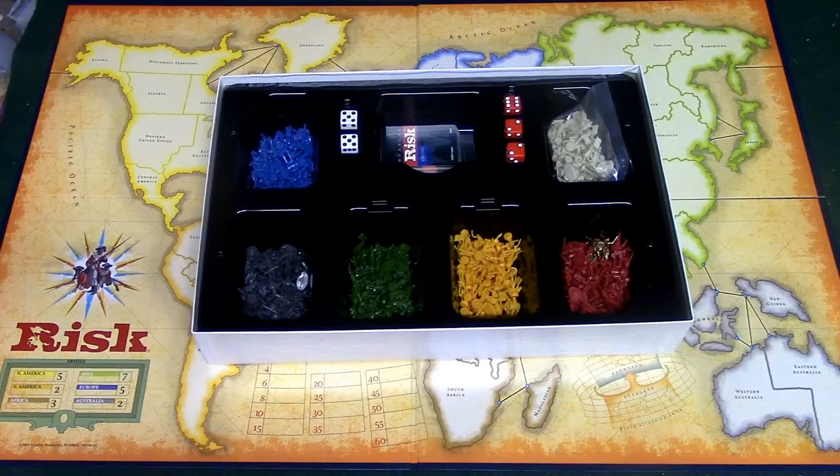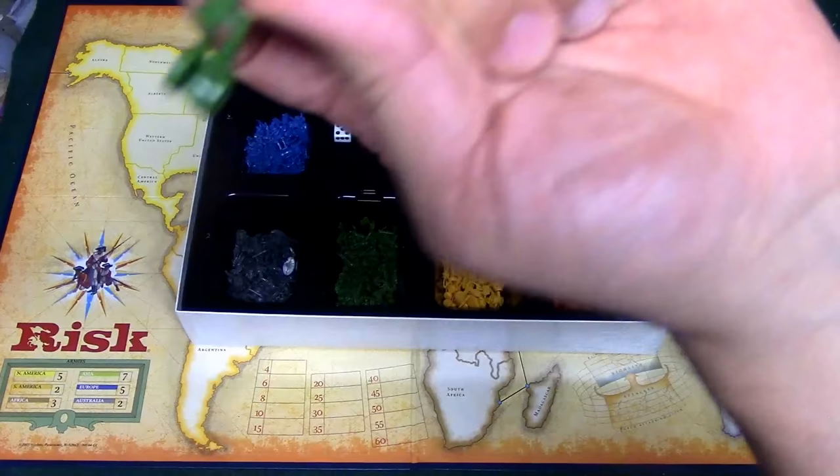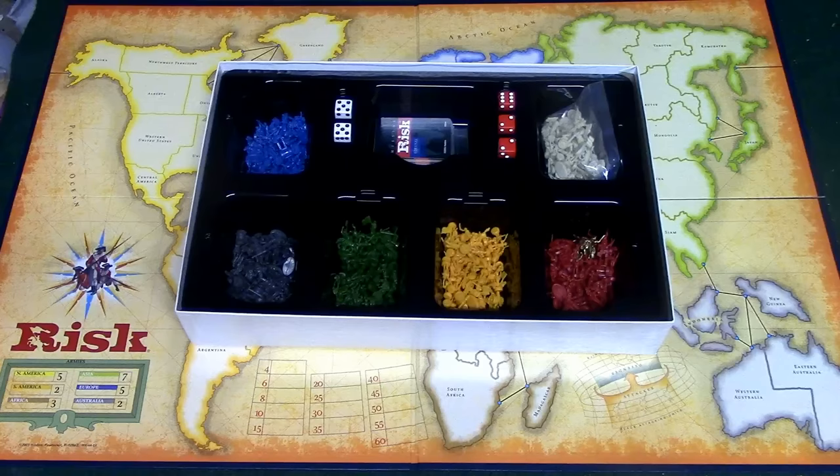Each player is going to pick 36 units and put them in their hand. There are a couple of different types: the little infantry man which is one unit, the cavalry unit which is five units, and the cannon which is 10 units. I have a later edition so pieces may look different, but they'll all have the one, the five, and the ten. Each player picks 36 units, and for each of the neutrals you're going to give them 24 units.